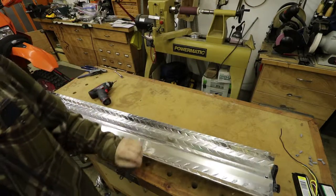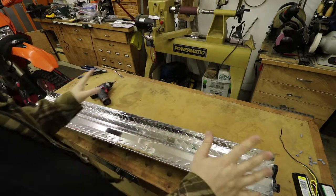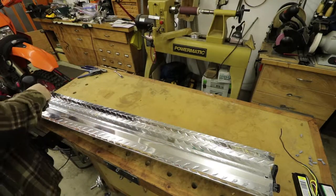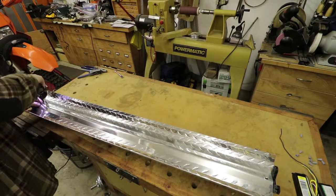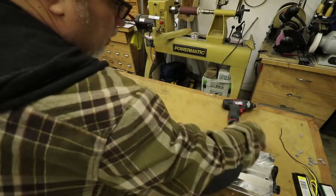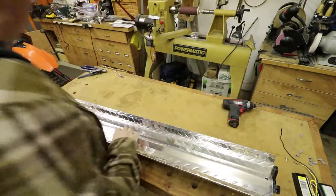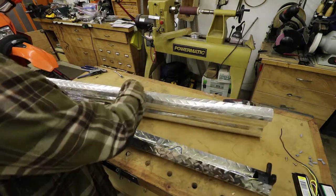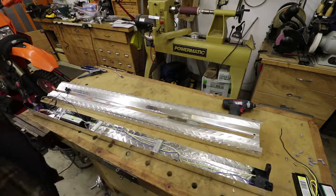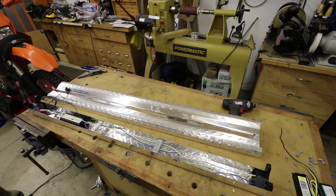Before I get in there, most important thing of all — unplug the light. I'm not an expert or a professional at this. If you do this, you do it at your own risk. If you don't feel comfortable playing around with electrical things, don't do this. I've done enough home electrical work that I feel okay with it. Alright, so here we have the inside of the light.